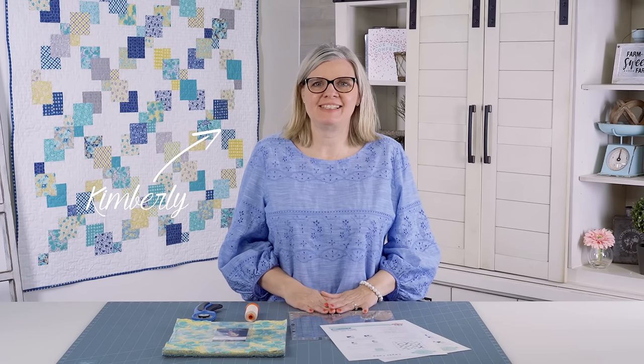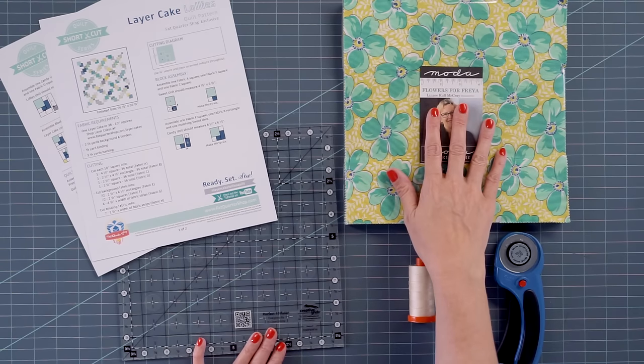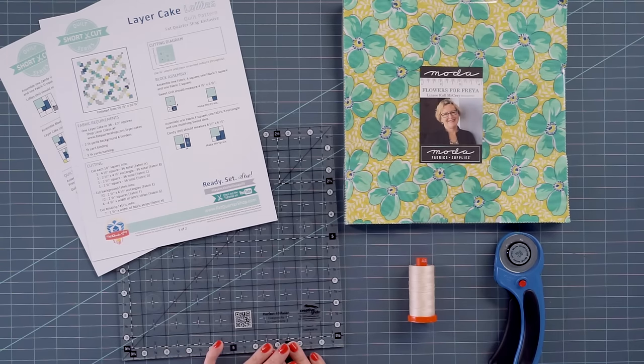Hi, I'm Kimberly from Fat Quarter Shop. On today's shortcut series, we are going to be cutting up a layer cake, adding some background fabric to give you a beginner quilt. If you're a beginner, this is a great quilt to start with. All you need is a layer cake. Today we're using Lindsey McRae's Flowers for Freya because we really like all the bright colors in it. And you need two and an eighth yards background, and then binding and backing.